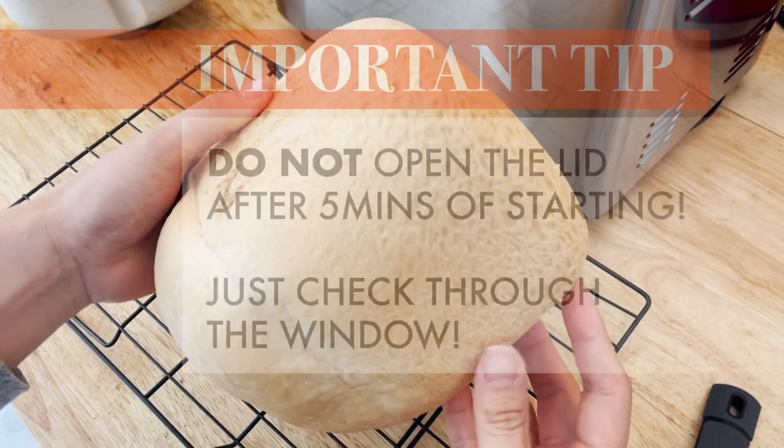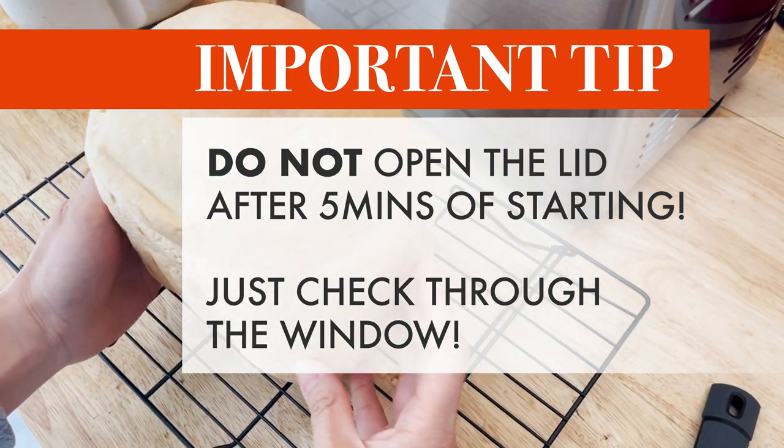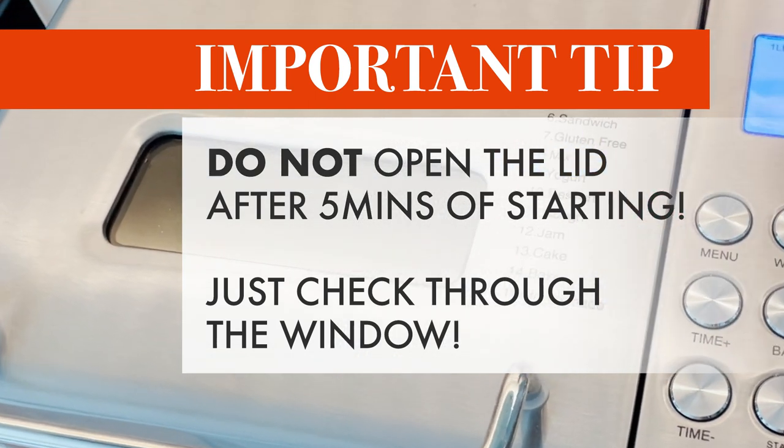Here is one important tip. I found that opening the lid after the first 5 minutes of starting can impact the rising of the bread, as the machine loses its heat if you open the lid. Avoid opening the lid and let it run its course. If you're really curious, you can always check through the top window.